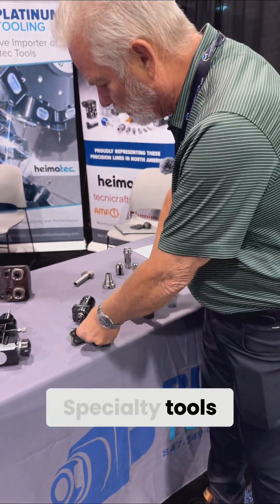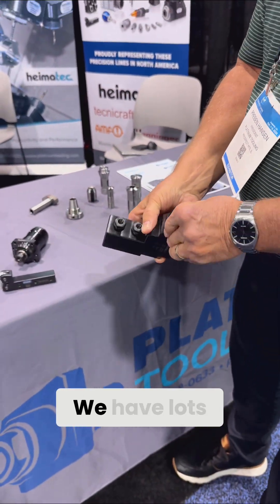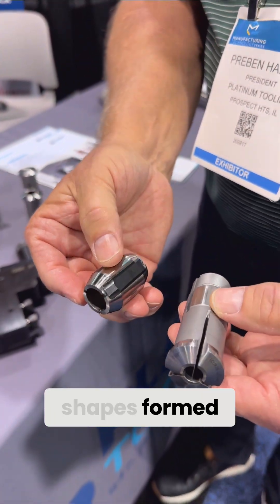Specialty tools like this — four outputs in one tool. We have lots of collets and guide bushings, a variety of different sizes and shapes for them.